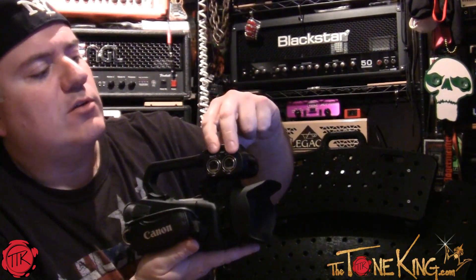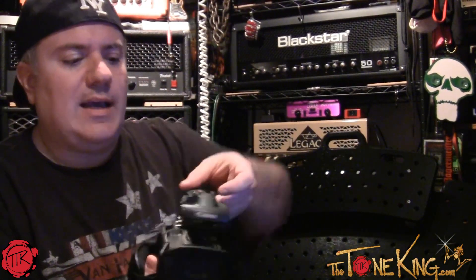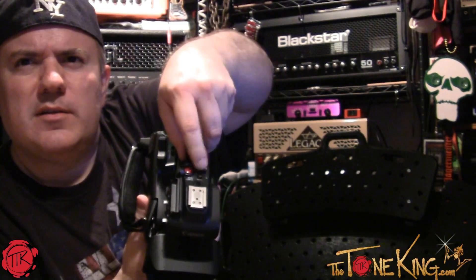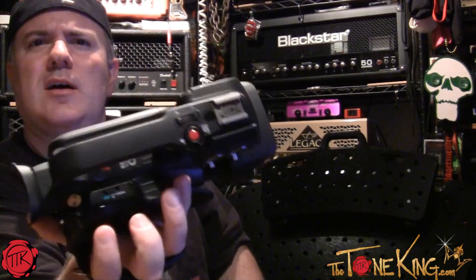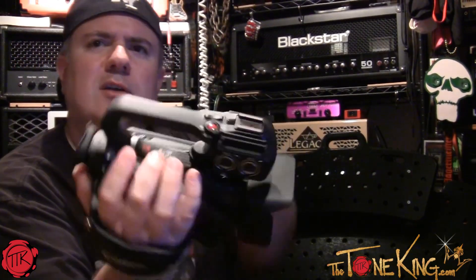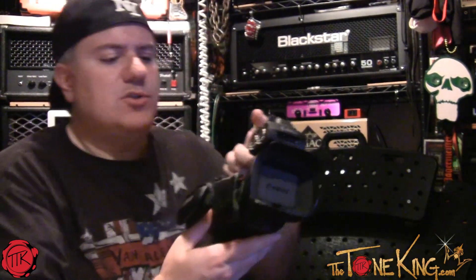If you're holding it by the handle, you have the start/stop and zoom in/zoom out controls so you can do it all with your thumb. Or if you're shooting from the side, you also have a rocker switch so you can zoom in and out that way too. No matter how you're holding it, you can operate the camera, which is nice.